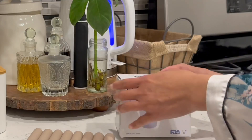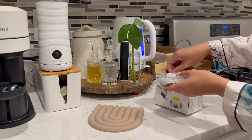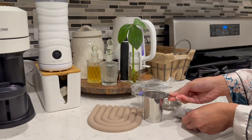Hey tea lovers, got something special for you — the extra fine stainless steel tea infuser gifted by Yowasi. Let me spill the tea on why this is a game changer for your sipping experience.